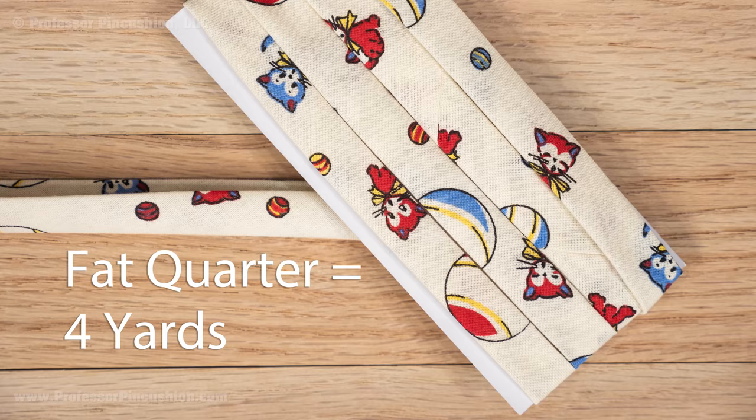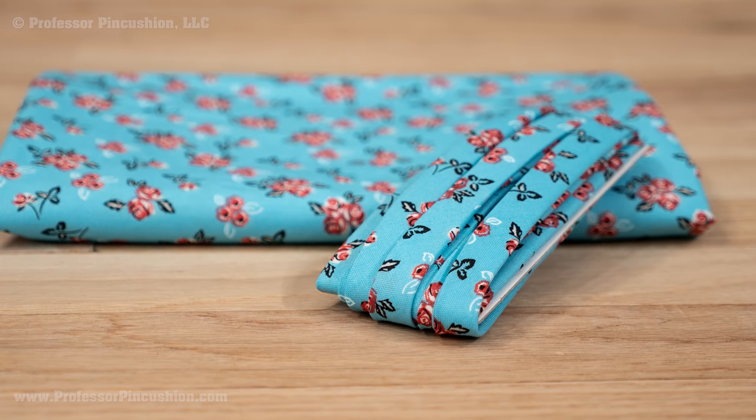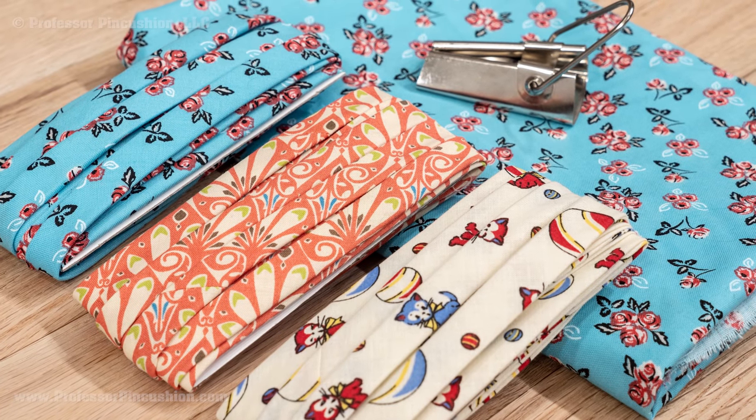With a fat quarter like mine, you'll end up with about 4 yards of bias tape. Bias tape is typically made with 100% cotton fabric because you need a fabric that can handle a high enough heat to hold the crease. But luckily there are a lot of fabric options out there, and now you never have to settle for boring bias tape again.